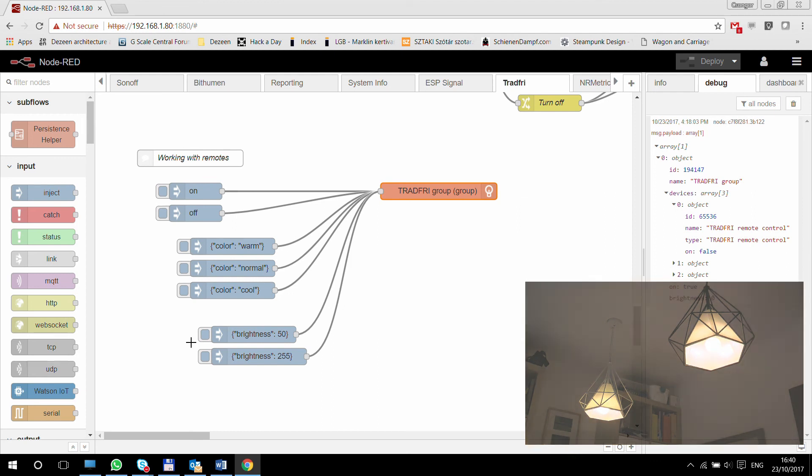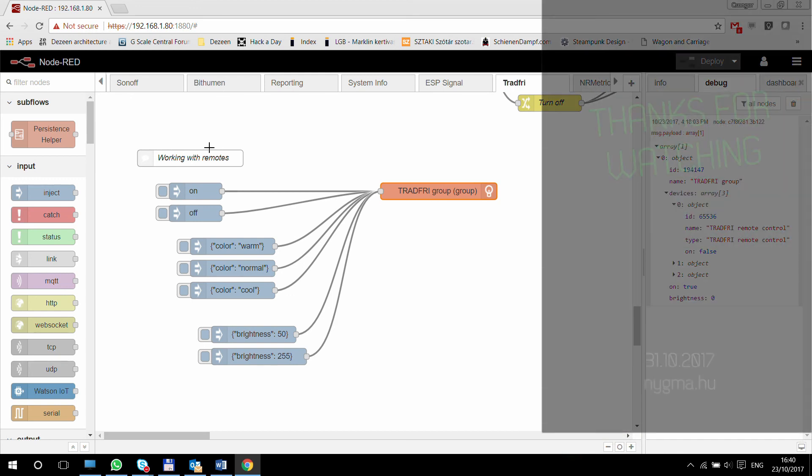I hope you find this video useful. The link to the Node-RED Tradfri node is in the video description. Thanks for watching and hopefully see you in the next video.